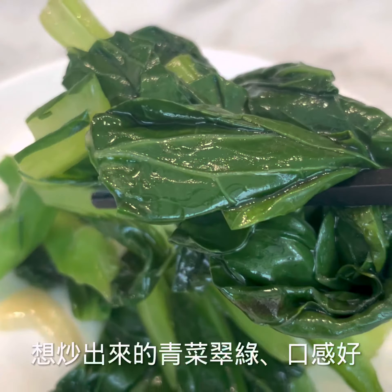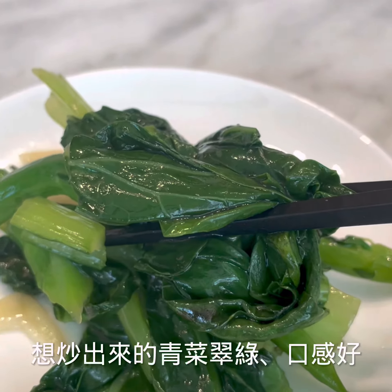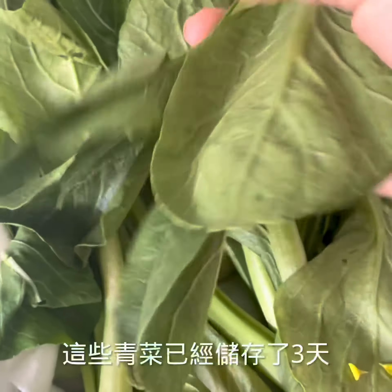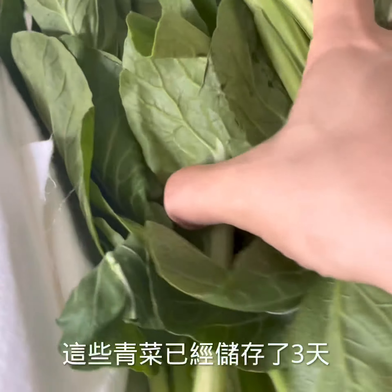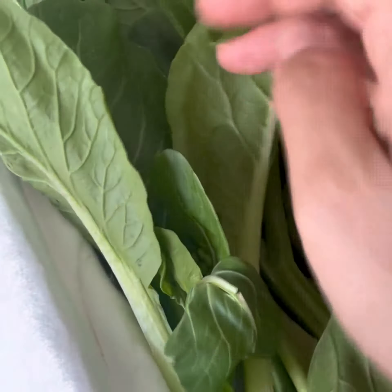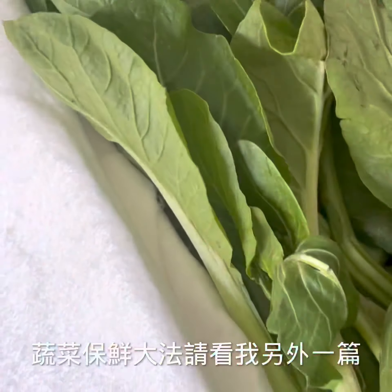This is how I make Cantonese stir-fry using the water frying method. First, of course, you need to have the best and fresh ingredients. These veggies I've been storing for 3 days already, but they still look really fresh.